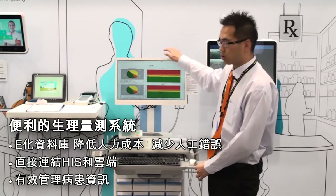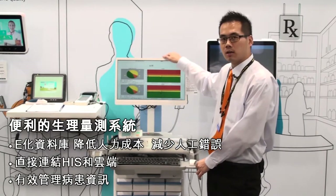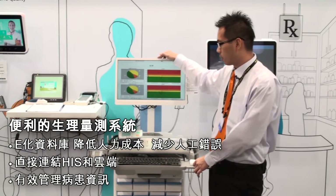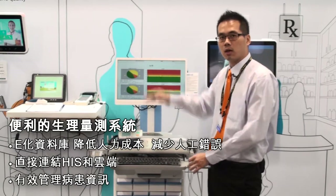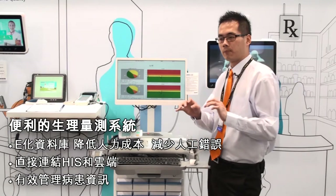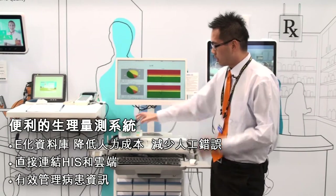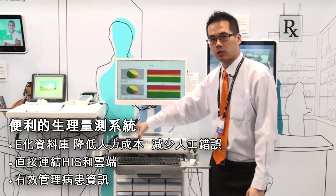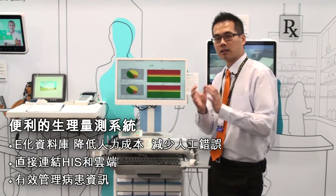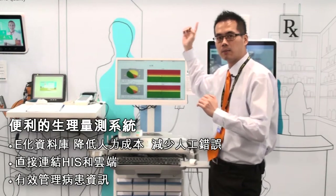Besides the devices, we also provide a vital sign system for data collection. This system is more efficient for bedside nurses because they don't need to do any data typing after returning to the nursing station. The system will do the data collection by one click, and all the devices will collect the vital sign data together and upload it to the health system or account.